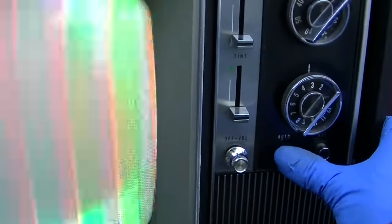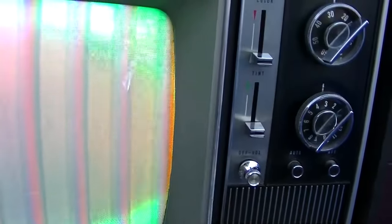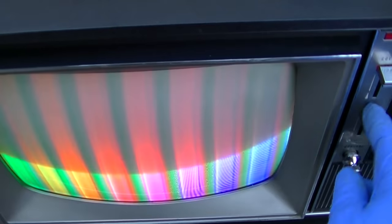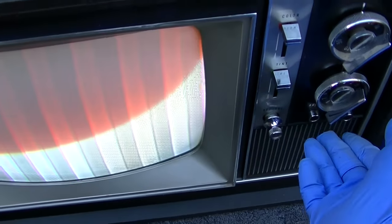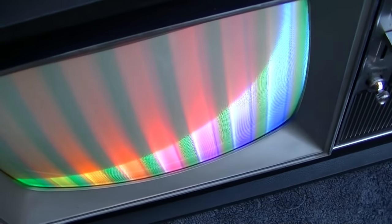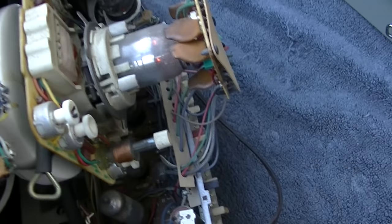Really good color — actually too much color. The tint control works, but the color control does nothing. So this color control is completely dead. The tint works, but when I put it on auto which allows me to adjust the controls back here, those controls work.